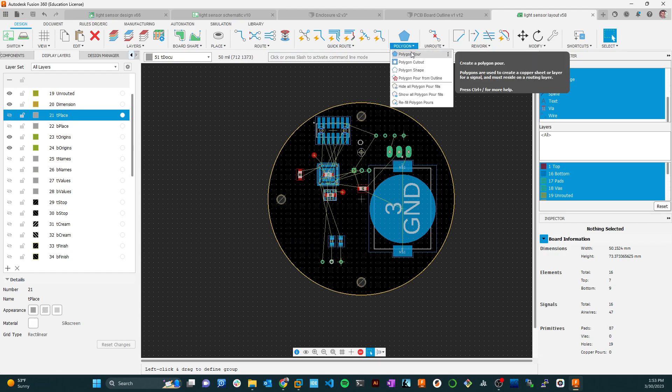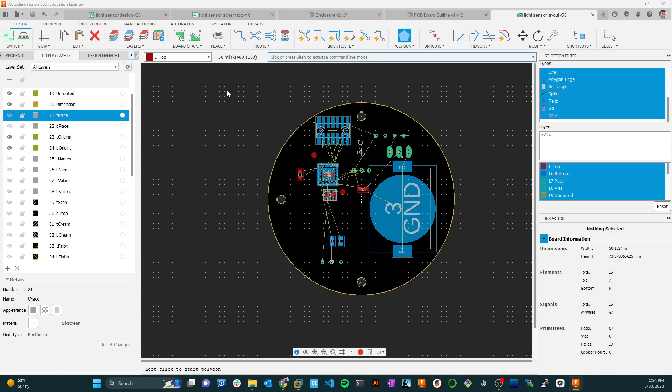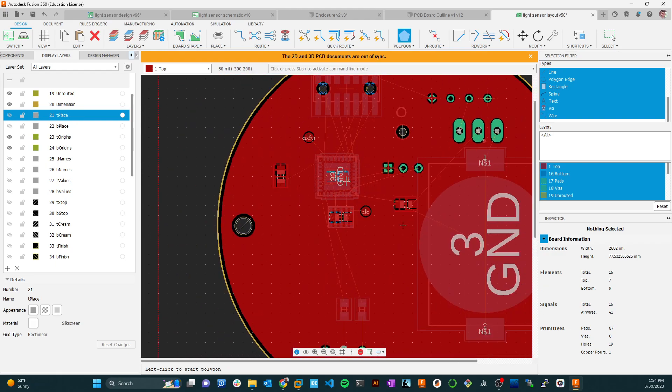I'm going to create a polygon pour and draw it all the way around the board on the top side. It's going to ask me what signal to use for this plane. Ground is the obvious choice — I want ground to have as low an impedance connection as possible, so it goes everywhere with the least impedance for that signal. I'll use ground.